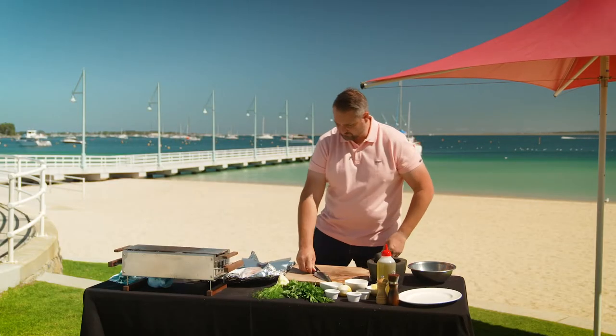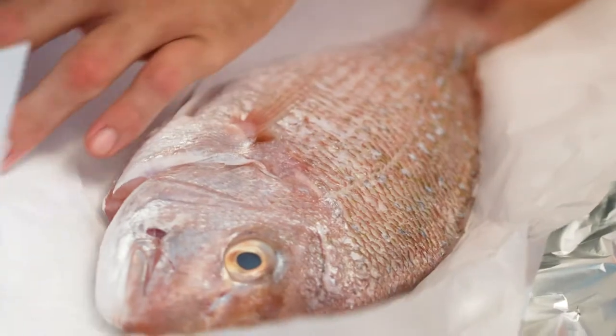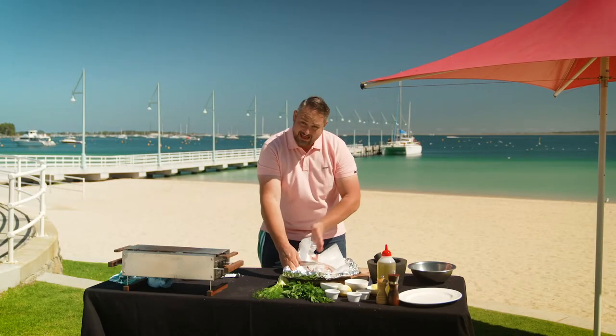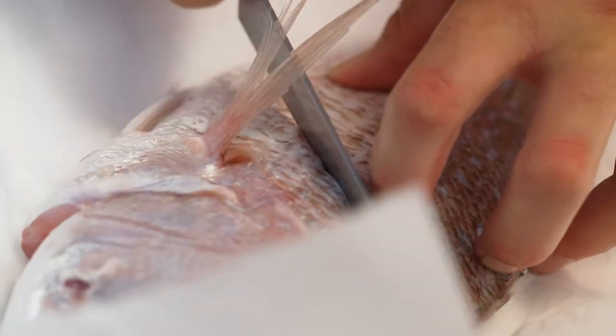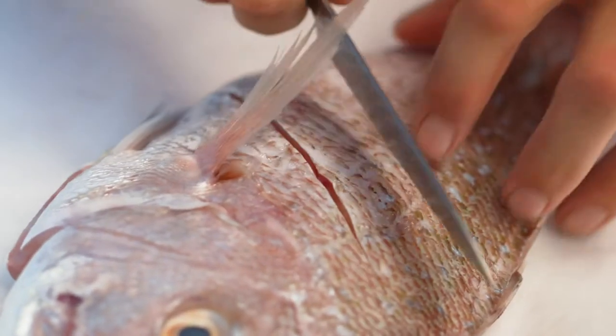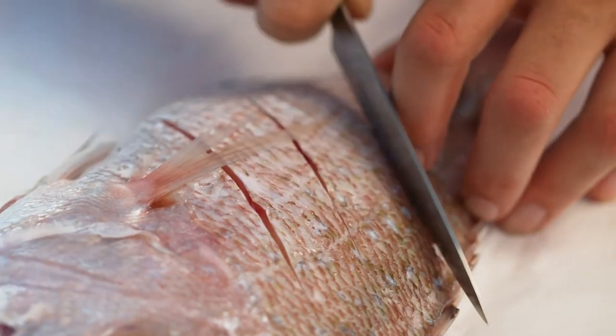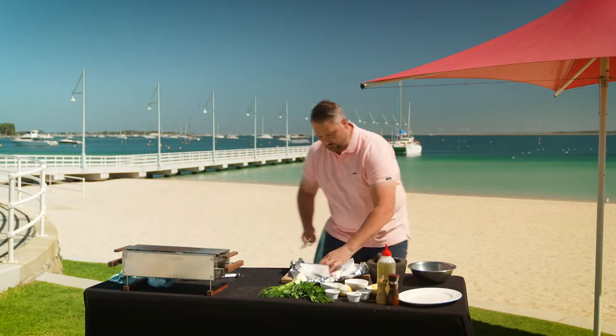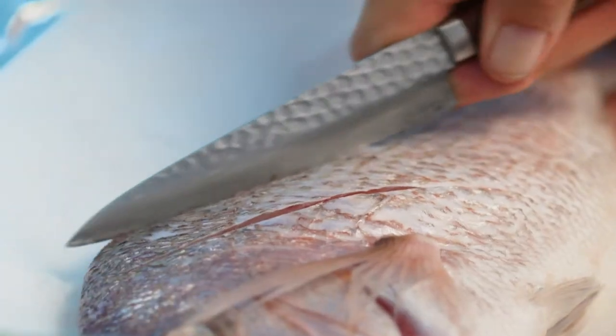Now it's time to score our fish. Take a sharp knife and we're going to cut about a half a centimetre slash down through the skin on a 45-degree angle. We're going to do three on one side, then turn it over and do three on the other side.